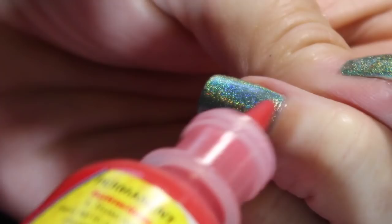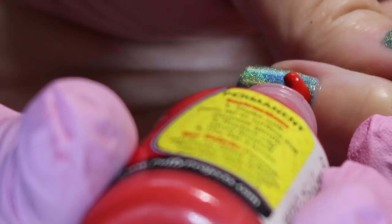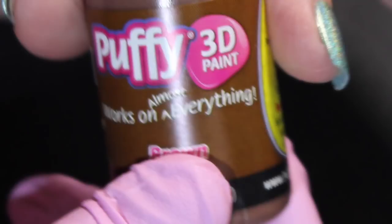You can go to your local Walmart and pick up these puffy paints. They're just acrylic puffy paints. You'll want to get brown, red, white, and black.